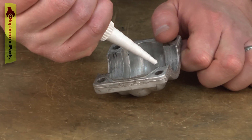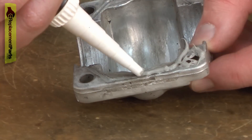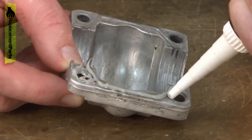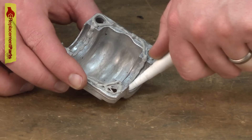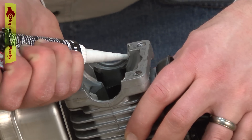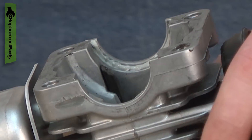Now install a bead of liquid gasket around all of the sealing surfaces on the crank case and the cylinder. This is a case where less is usually better. On the cylinder side, I need just a small bead up against these shoulders for the bearings.